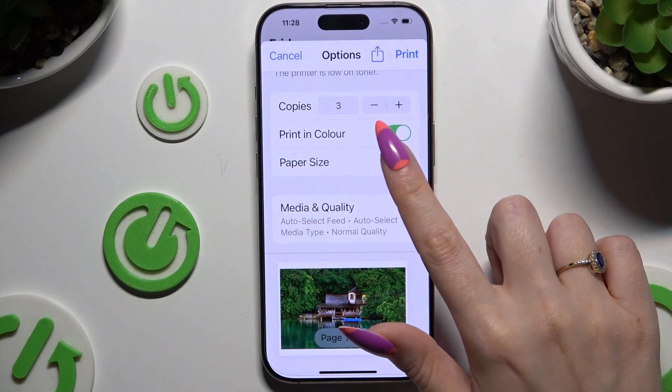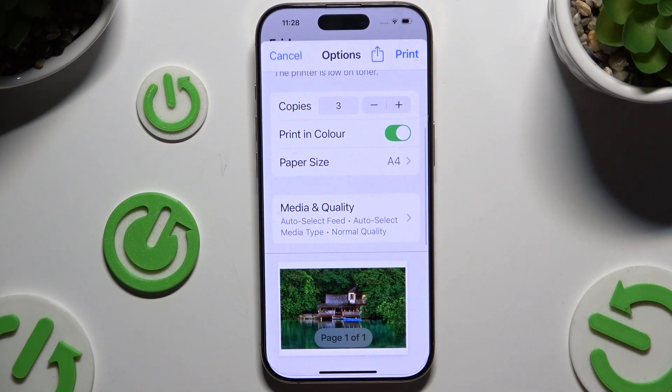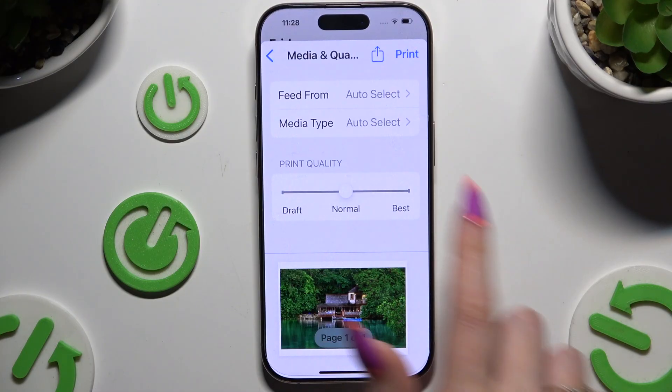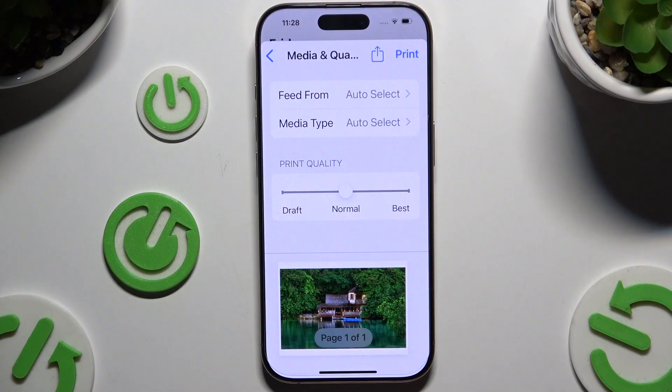Tap on Paper Size and tap on one of the available ones. Select Media and Quality here to adjust the slider and manage those two options. And when you finish, hit Print at the top right corner.